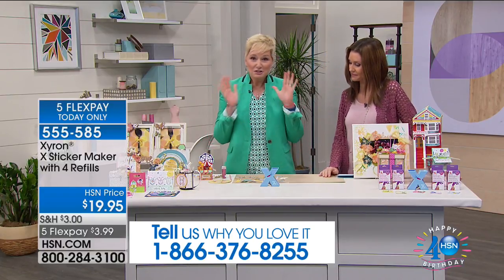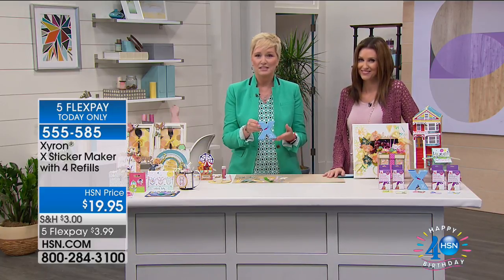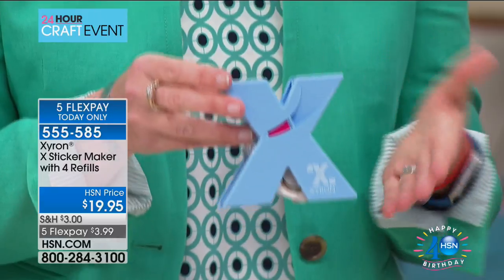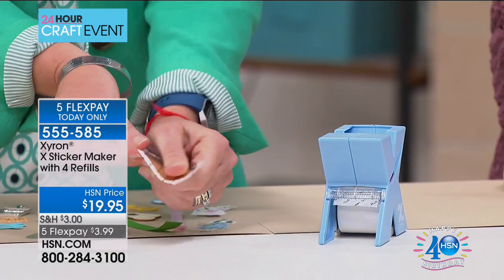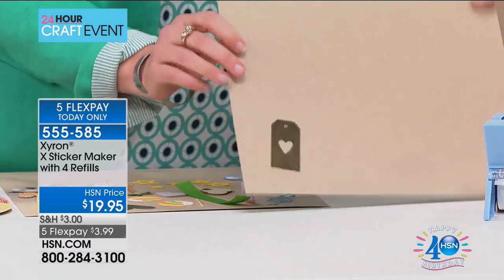Exclusive custom color to HSN, one time only - once these are gone, they're gone. How much do you love this baby blue? If your craft room is in pastels, this is perfect. Zyron is a company known for machines that turn anything into a sticker. This is one and a half inches across, takes anything up to the thickness of a nickel. You insert the item into the top of the machine, pull it through, give it a little tear, rub it, and you have turned this gold tag with a cute heart cut out into a sticker. That's edge to edge adhesive on the back - you can stick it on a card or a scrap page.